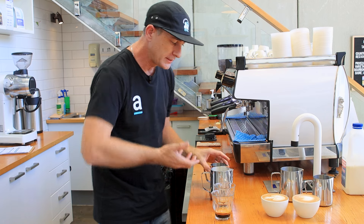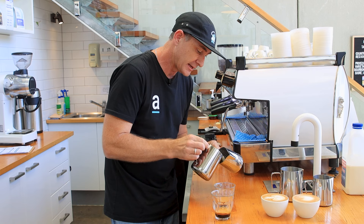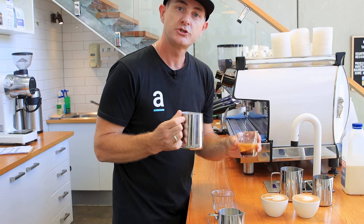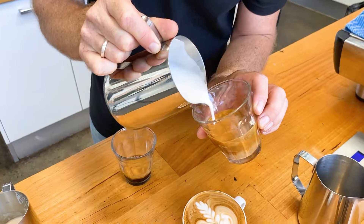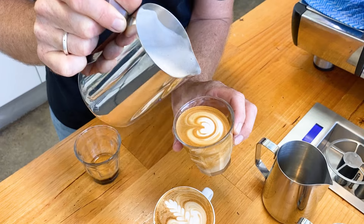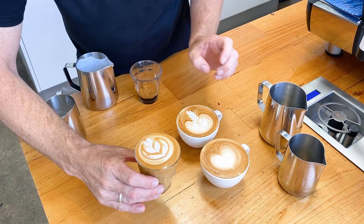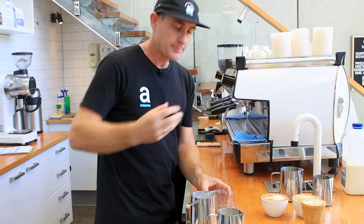Rest your milk for a little bit, let the bubbles come to the top, tap them out — I call that milk fireworks. Separate a little bit of that milk foam for the second cup. Now we're going to do a tulip. Same as a heart — create the base, get your canvas ready, make a blob, stop, lift up, do another blob, stop, lift up, do that three times, then finish through with a nice thin line all the way through to the top, just like we did with the rosetta.